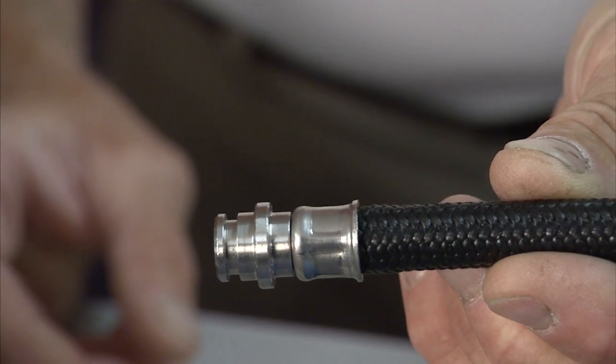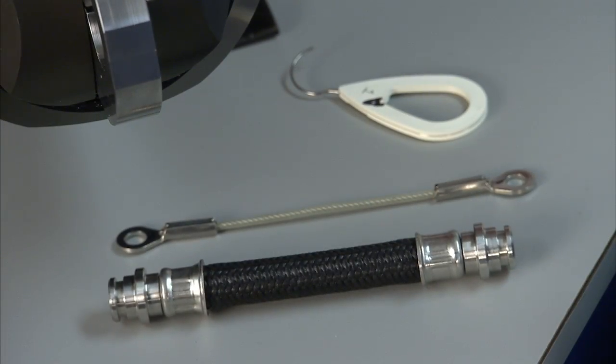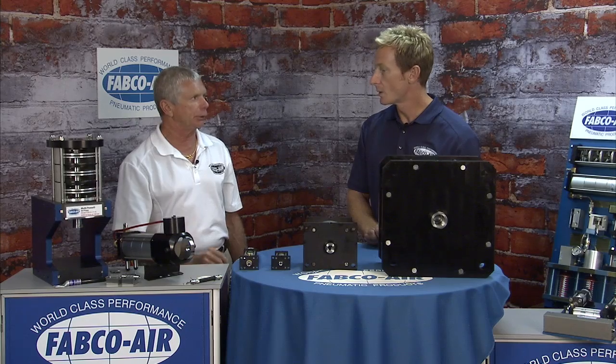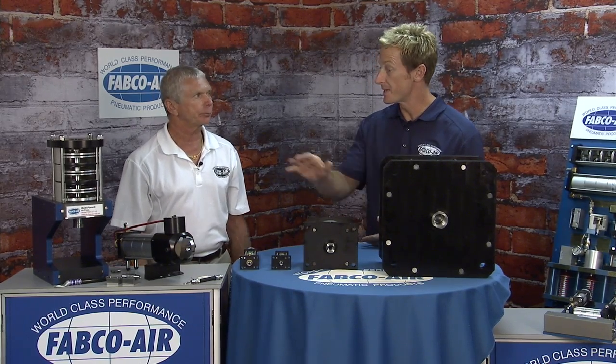If you're doing a hand crimp, you can get tired and not crimp it all the way. This has a circuit built into it that allows you to crimp at a set force and you can adjust that. And it'll be the same every time.